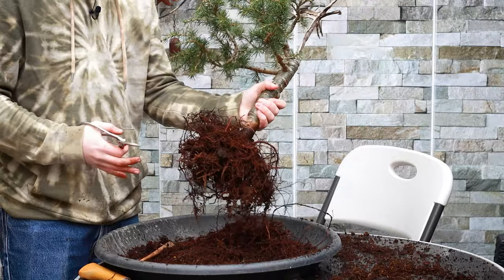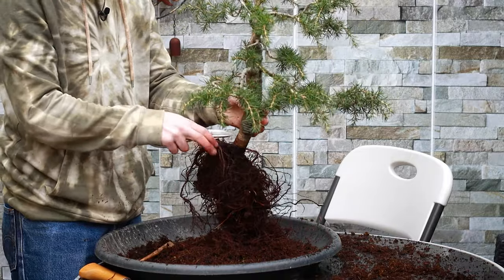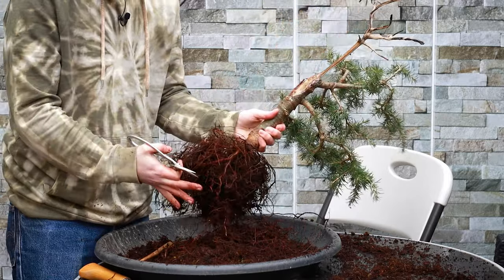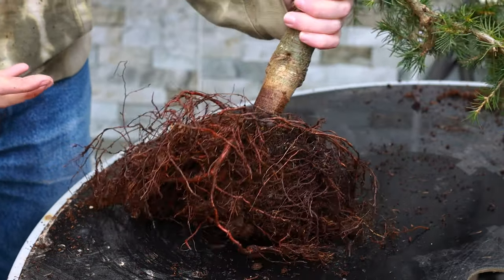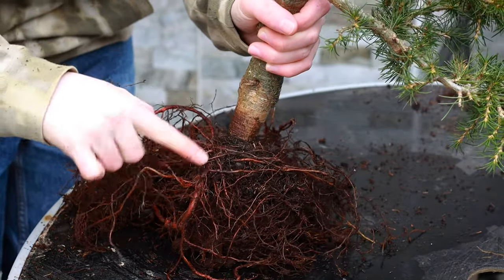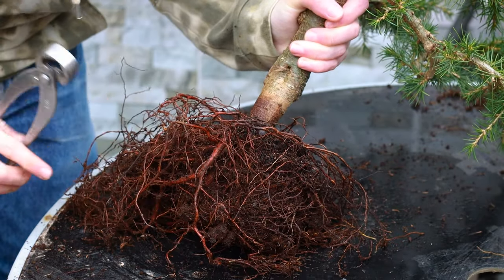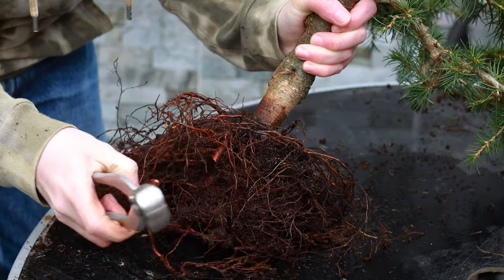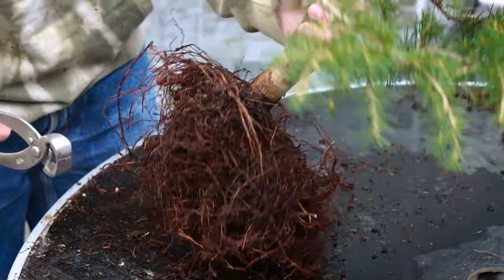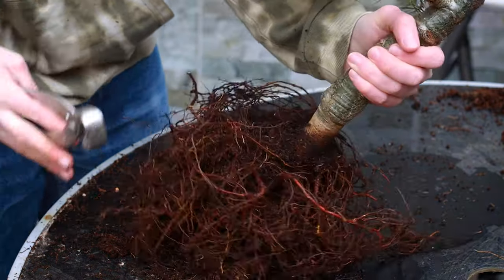This is the first repot this tree is getting since it came from a garden center, so don't expect the first repot of any of your trees to look really good in terms of the nebari or root flare. What we're doing today is just taking it a little step further in the right direction. We're going to prune off any roots that are a little too thick — this one came out, created a nice nebari, then hit the side of the pot and went straight down, so I'll cut it right at that point. Any roots growing straight up we can also remove. I'm reminding myself not to go too crazy on the roots this year.